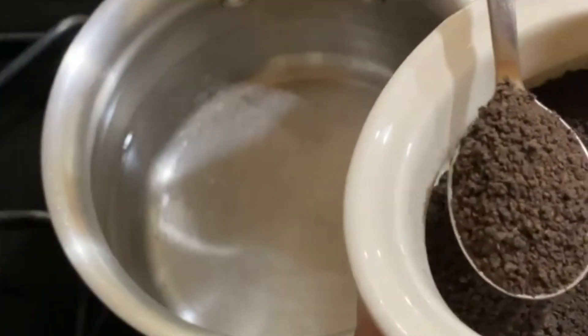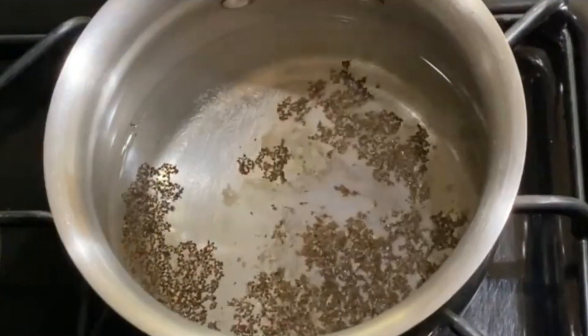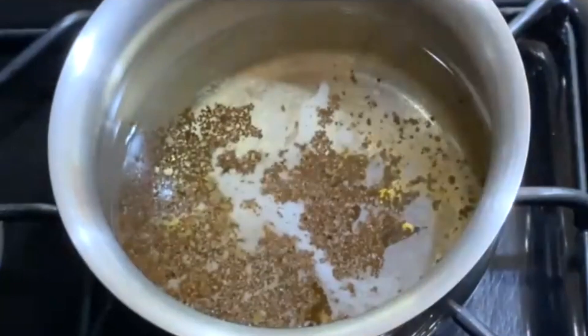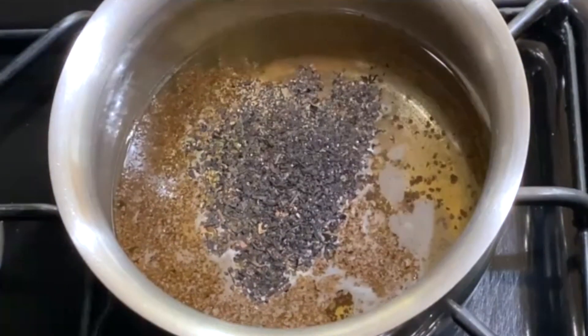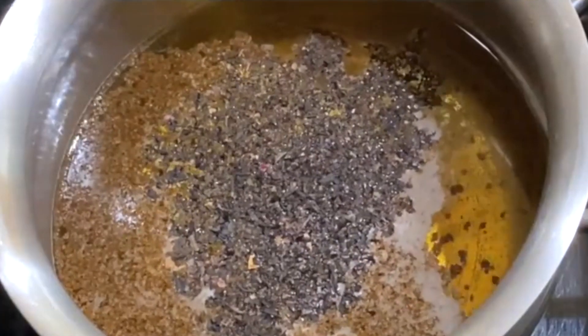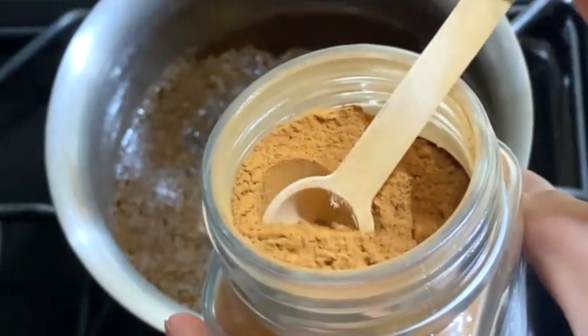First we're going to add one teaspoon of dried chai leaf and then an equivalent amount of rose scented black tea, and then you want to add just a dash of cinnamon.